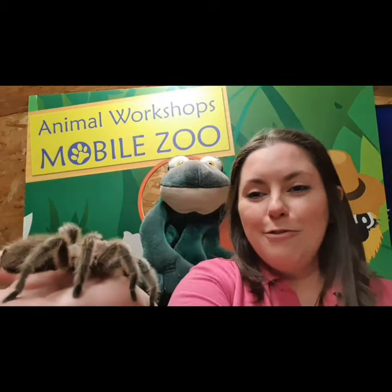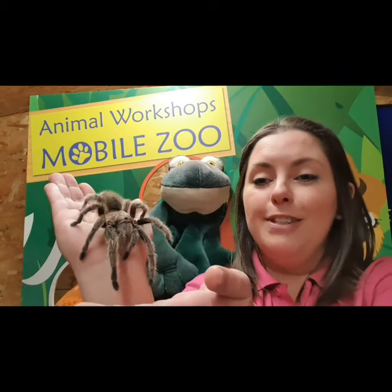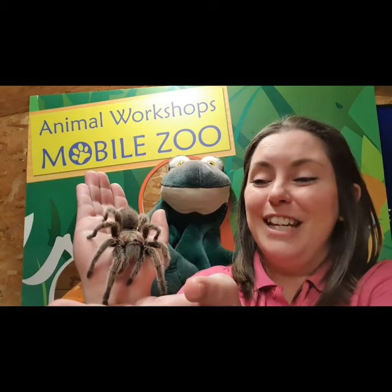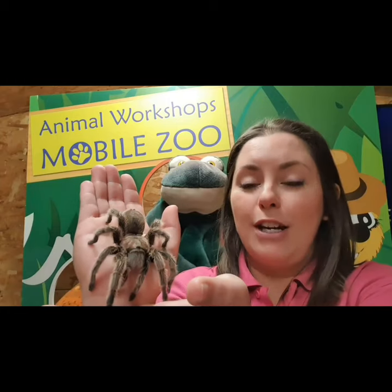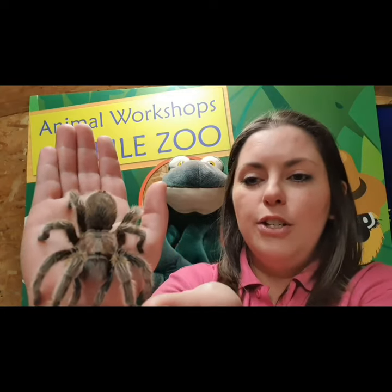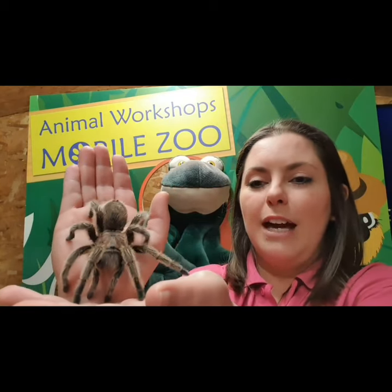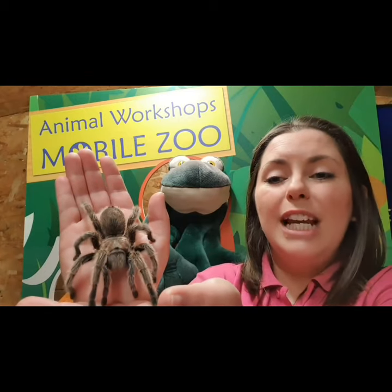So for our last animal, we are going to meet an arachnid. Now arachnids are very different to our insects - they have got two parts of their body and eight legs. We are going to meet our friend Matilda. She is a Chilean rose tarantula. These guys get their name because they are often found around Chile in South America. The rose part comes because she has got these metallic pink hairs on her head that people thought looked like a rosebud - so that is why they're called the Chilean rose tarantula.